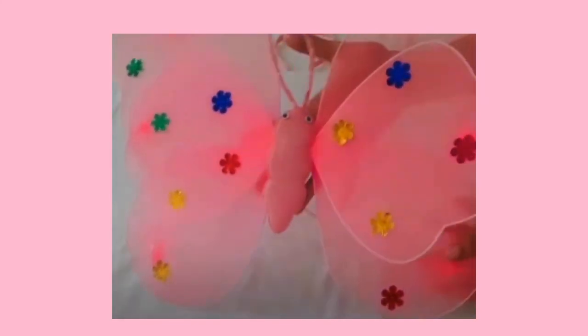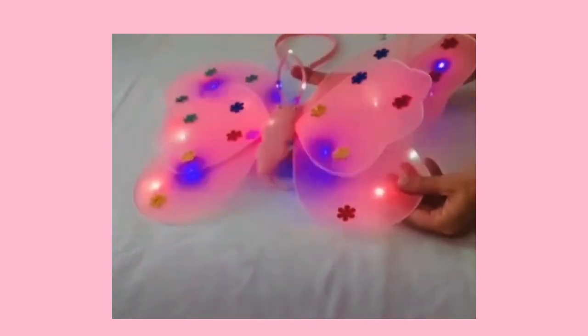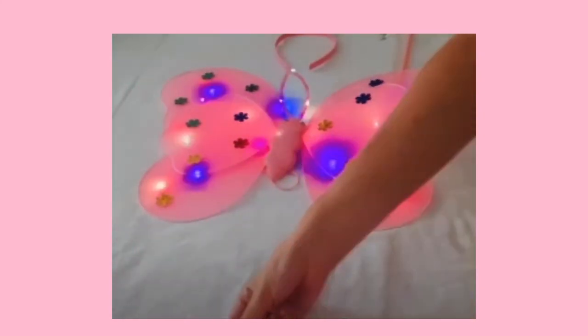And there you have your Twinkle Tutu 4-piece Butterfly LED Set.